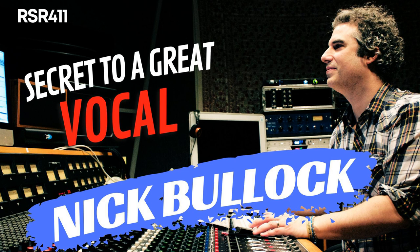Howdy, Rockstars. It's your host Lidge Shaw, and welcome back to Recording Studio Rockstars, bringing you into the studio to learn from recording professionals so that you can make your best record ever. My guest today is Nick Bullock, a Nashville-based producer, engineer, musician, and artist.